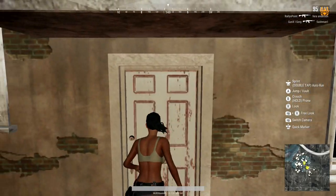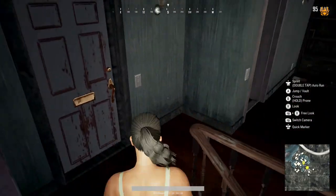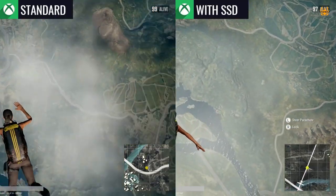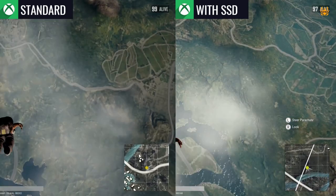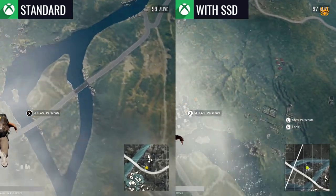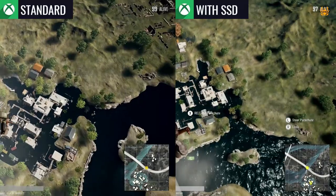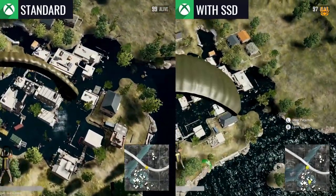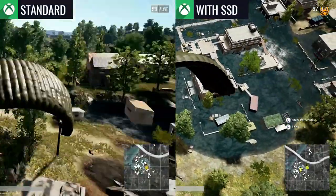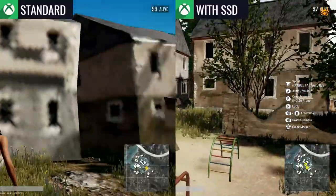Unbelievable — that's a huge performance uplift compared to the standard out-of-the-box performance for the Xbox One S and Xbox One. It's definitely worthwhile if you guys are playing PUBG all the time and it's frustrating how slow it is to load up. Definitely get an external SSD, plug it into your Xbox, and it will make a massive difference. The benefit is this will make a massive performance increase to all your games — I'm really really impressed.